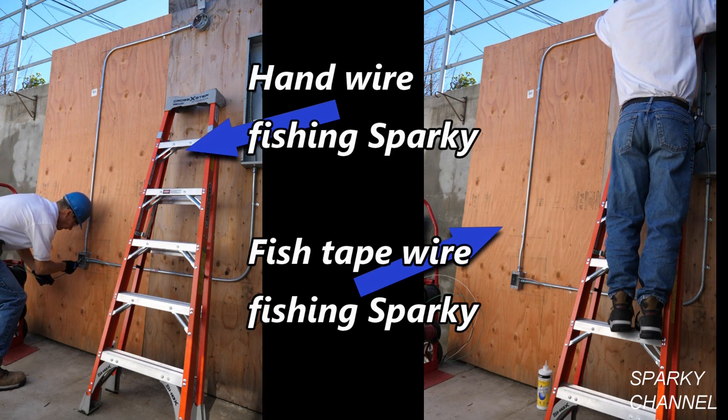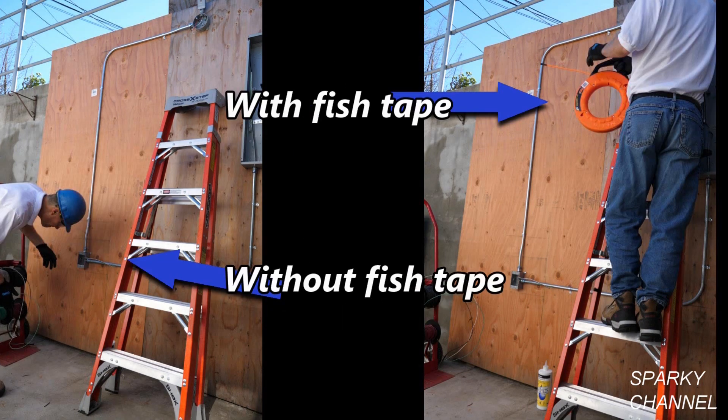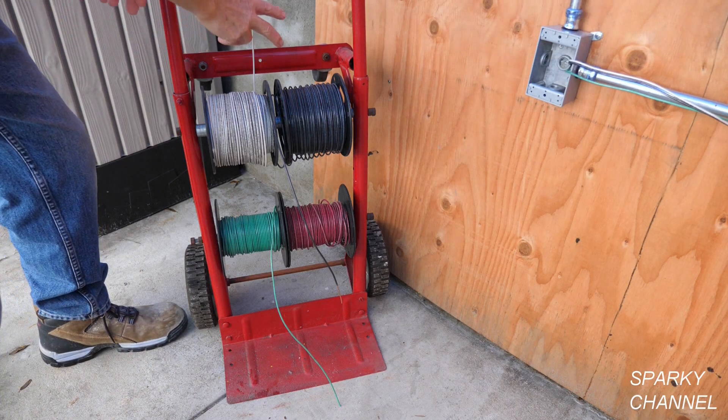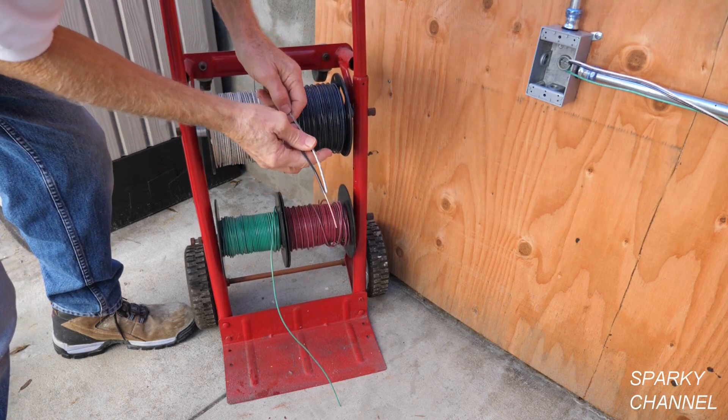Today we're going to have a contest between hand-fishing sparky and fish-tape fishing sparky. The sparky on your left will be fishing three 12-gauge wires through nine feet of EMT conduit with one 90-degree bend and two box offset bends. The sparky on your right will do the exact same task using the new Klein 50-foot multi-groove non-conductive fiberglass tape.